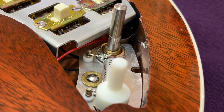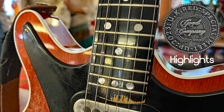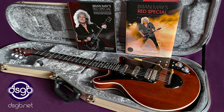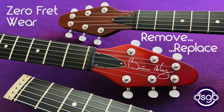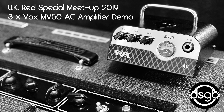I based the electronics in my Red Special replica on the 2013 specification, and we'll discuss that soon. My YouTube videos cover a wide range of topics related to Brian May's musical equipment, and further information on all my projects is available on my website dsgb.net. Please support my work by liking, commenting and subscribing here on YouTube, and follow me on social media platforms including Facebook, Instagram and Pinterest.